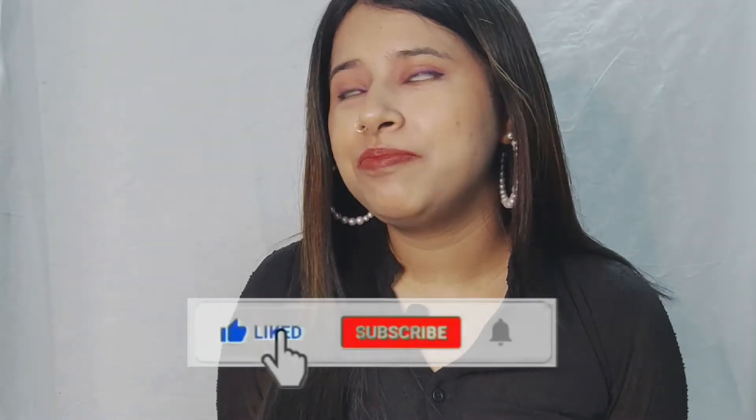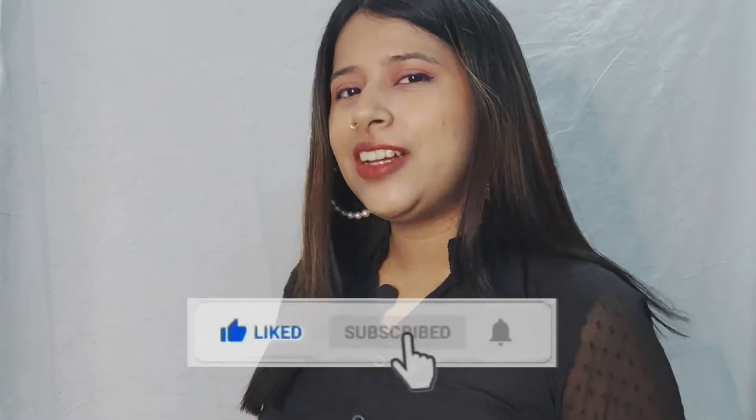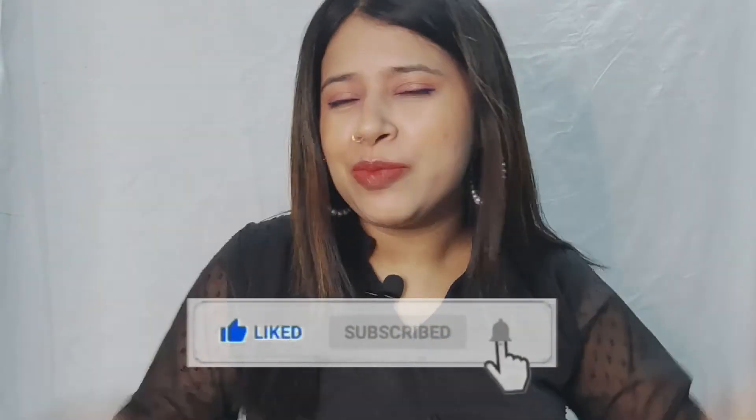Hello guys, welcome back to my YouTube channel BeFashionative. I am your friend Srishti. So I am back with my haul video, because haul videos you like. Who doesn't like shopping?